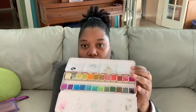Hey, this is Dion with WTI, and I'm about to use my Paul Reuben 24 set of metallic glitter paints. This set comes in a beautiful pink tin with gorgeous 24 colors. I really enjoy this watercolor set because...